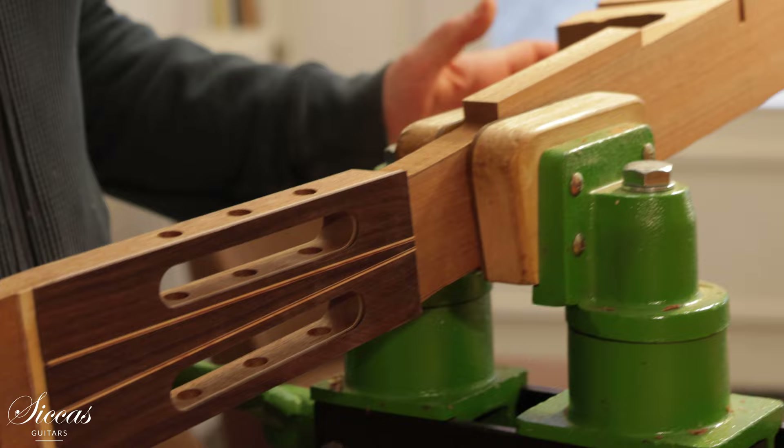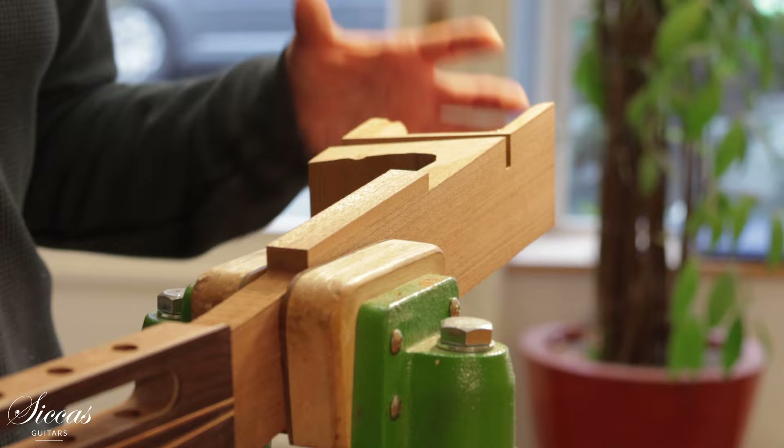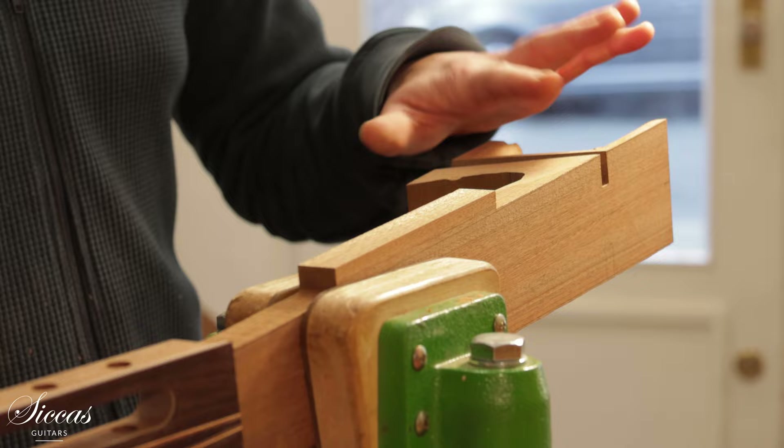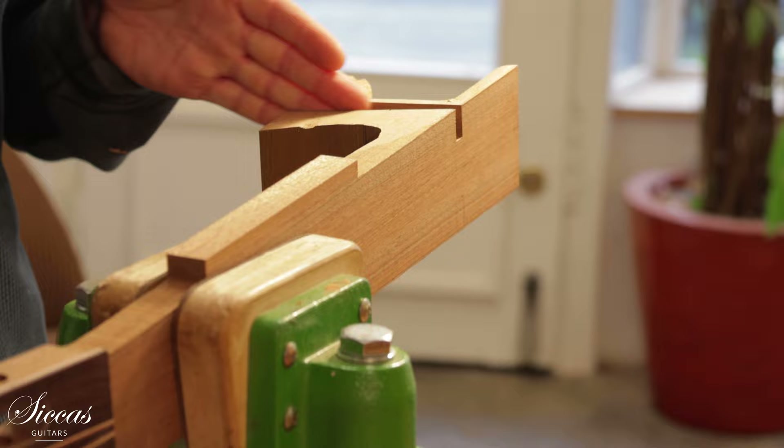This is the neck of the guitar — it's in a sort of medium processed state. The neck joint has been made, the head plate has been joined and glued on, but the crown hasn't been cut and carved yet. Here I'm working on the part that will be inside the guitar. I'm working in a Spanish construction, so this part will be on the outside — this is the heel — and this part will be inside the guitar. The sides actually go into the slot and then are fixed with a wedge here.